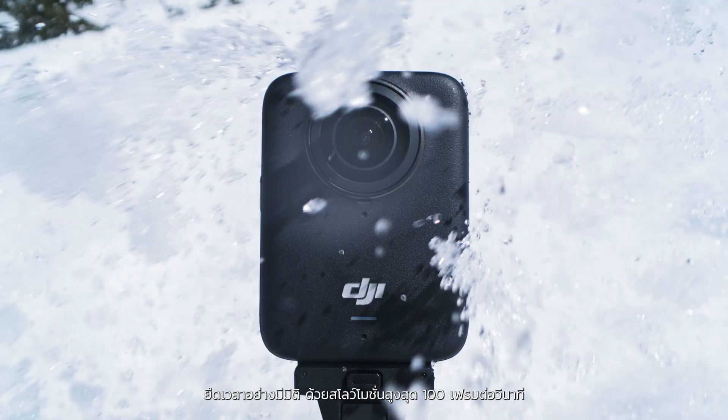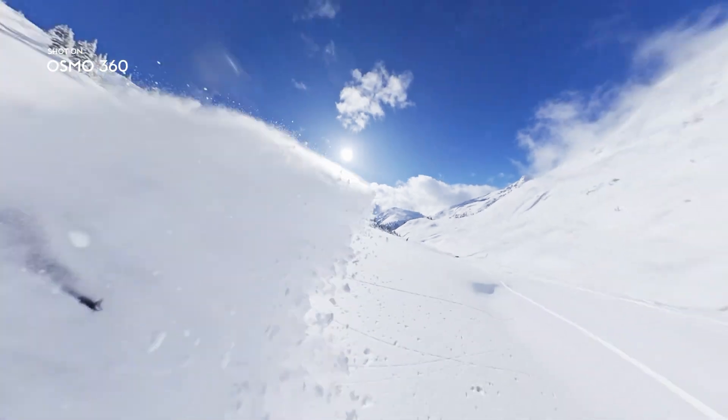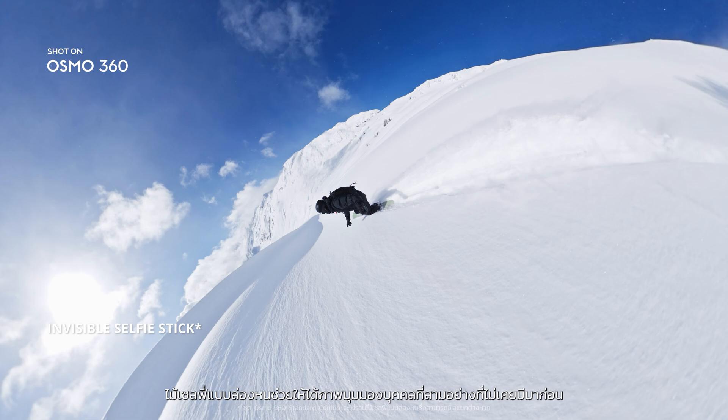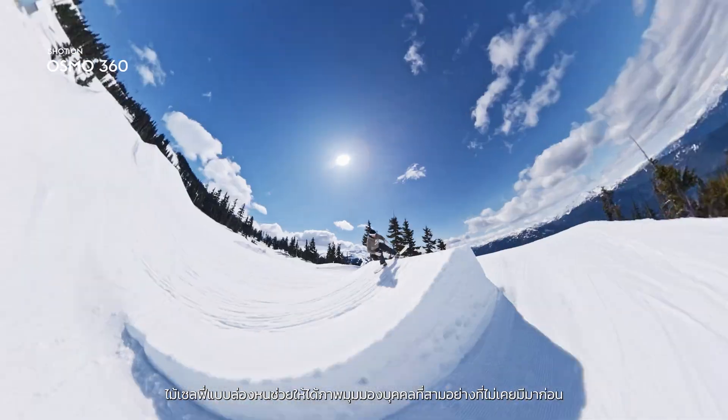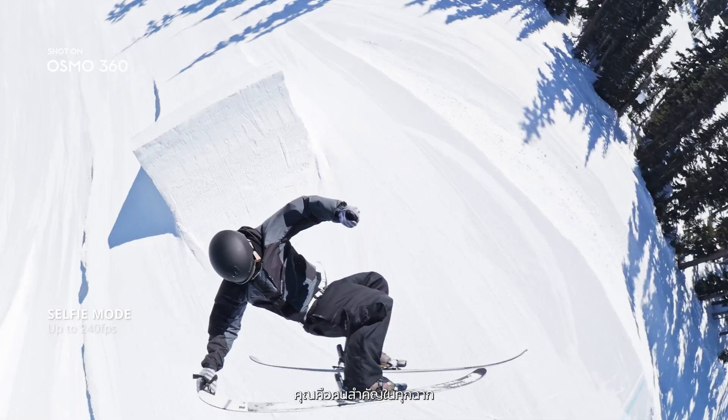Stretch time with dramatic slow motion. Up to 100 FPS. The invisible selfie stick unlocks third-person views like never before. Switch to selfie mode. Be the action. You're the star.